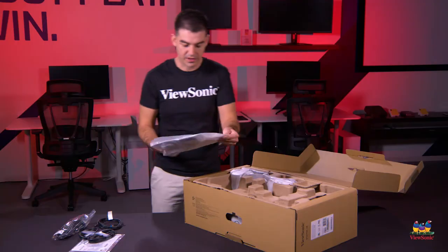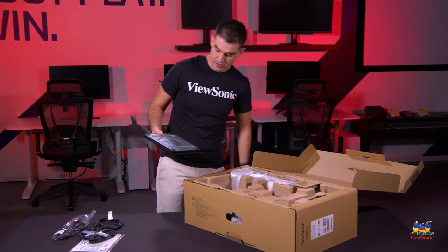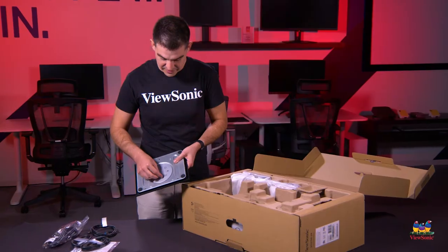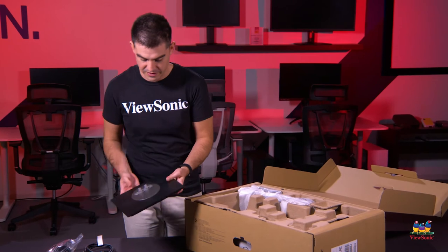Getting some of the pieces out, we have the base of the stand. It does have a screw on the bottom but it's a completely tool-less design, so you can tighten it just with your fingers and it'll be perfectly tight.